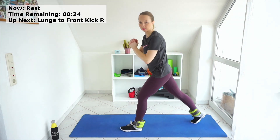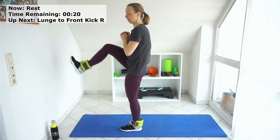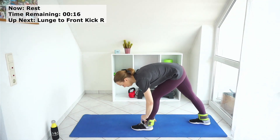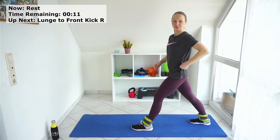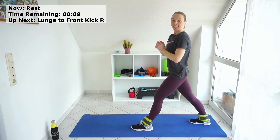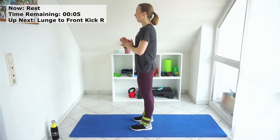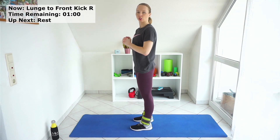Now we'll go to the lunge to the back with the right leg, and then we kick to the front. I hope I won't kick my wall! Stay in the middle of your mat and start with your right leg to the back.